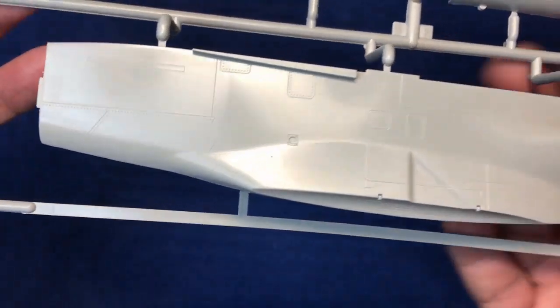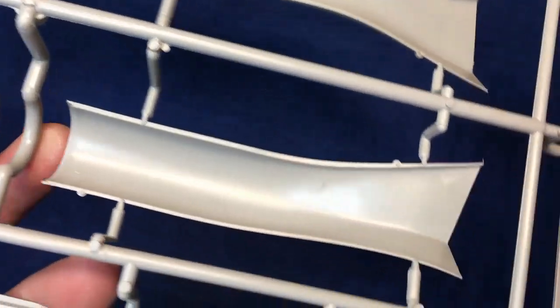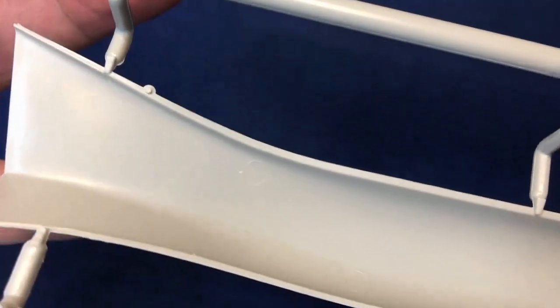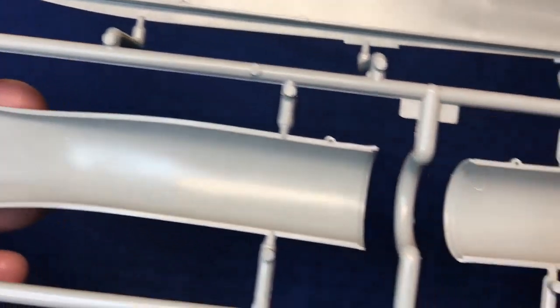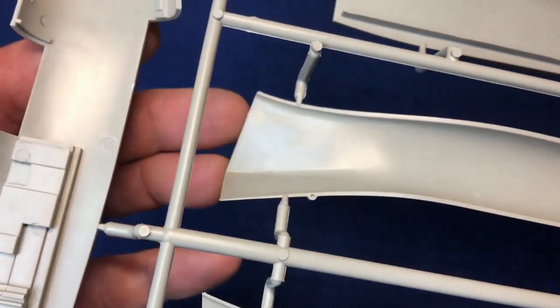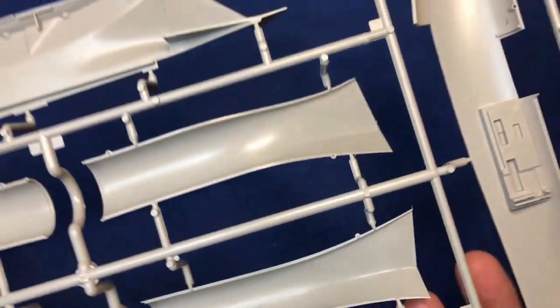Now we've got the insides of the intakes with ejector pin marks — they are very, very almost flush with the ring around them, so they're going to take nothing to get rid of. Well done Trumpeter. Bear in mind this is 10 years old. And if you look at some of the rubbish being produced today with ejector pins all over it, you'd think these other companies would have learnt by now. When you bear in mind how many kits Trumpeter turn out a year — they listen to the modeller and they don't mess up.